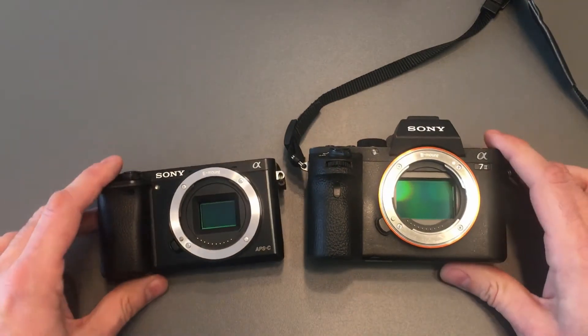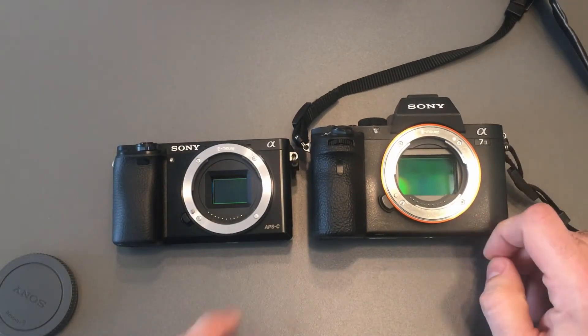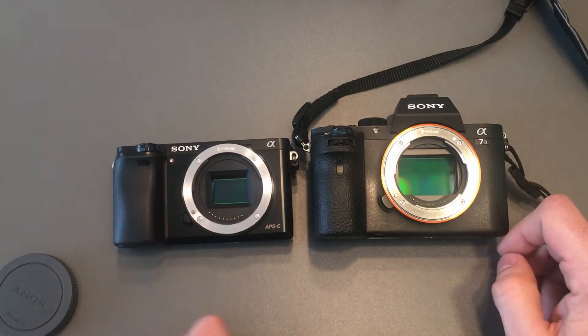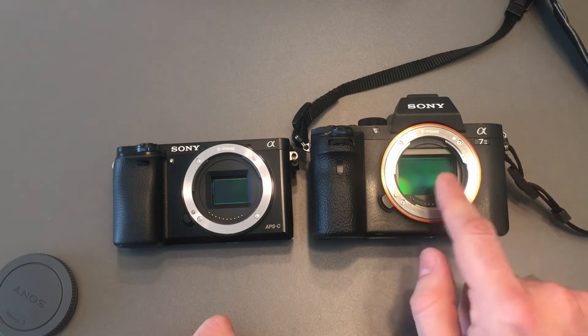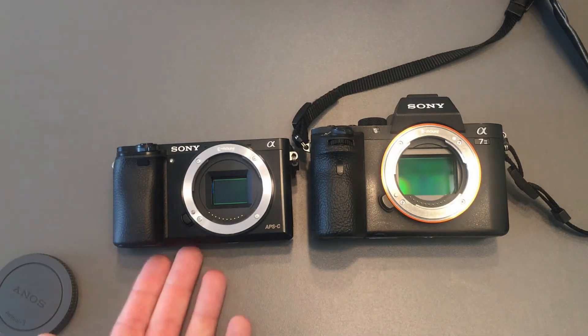As you can see, the full-frame sensor is much larger. The APS-C sensor with the same mount doesn't even touch its borders, while the full-frame sensor really fills it in. The full-frame size is 35.8 by 23.9mm and the APS-C sensor is 23.5 by 15.6mm, so the full-frame sensor is actually 2.3 times larger than the APS-C sensor.